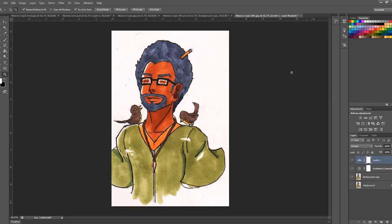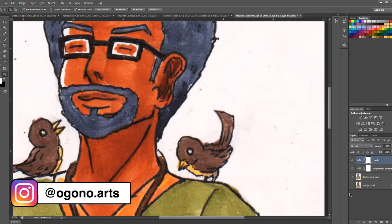It looks a lot cleaner now. So what are we going to do with some of the corrections and mistakes here? If you're doing traditional art, you may think you can't correct the work, but once you have it scanned in, you can use the Clone tool to correct a shadowing mistake or similar issues.